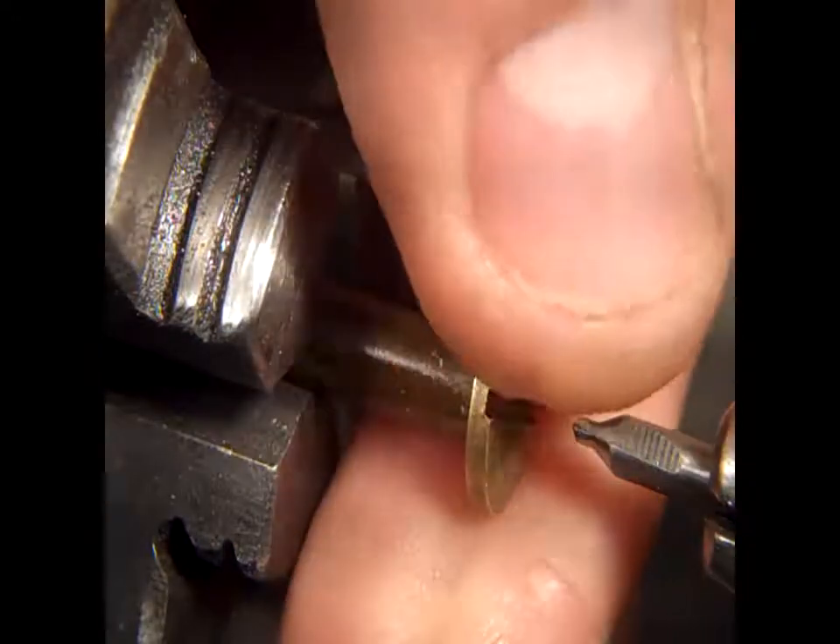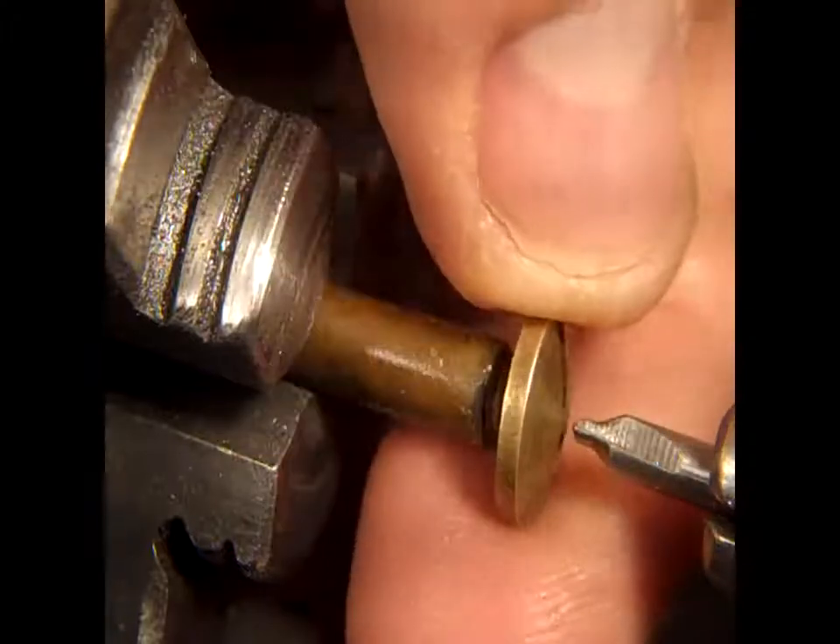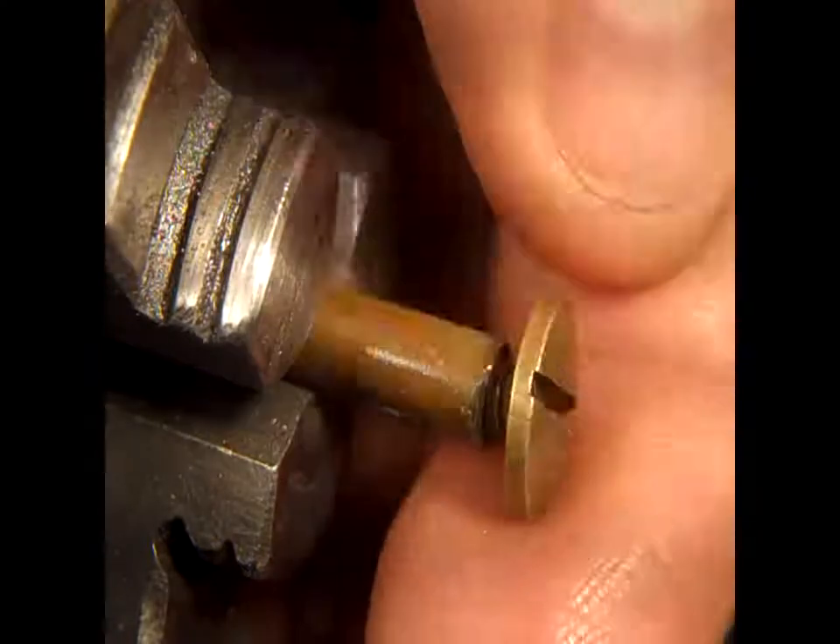Attempts to drill a half millimeter hole in stainless. I'm going to try brass instead.